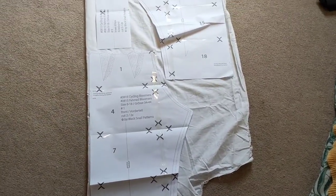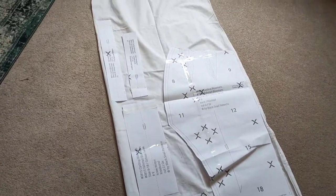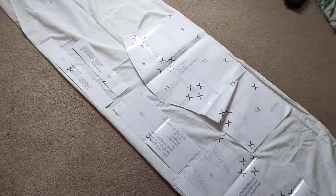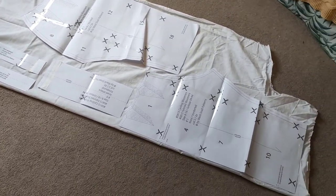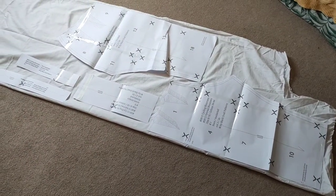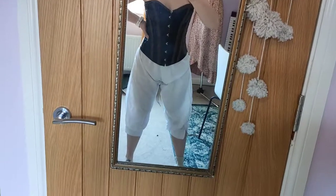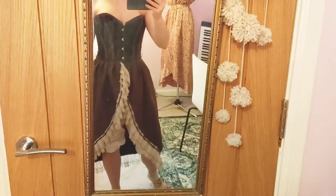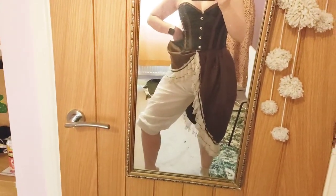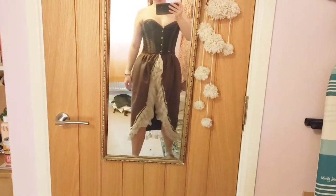I found the bloomers pattern online — I'll put the link in the description if you'd like to make them yourself. There were instructions with it but I didn't get them, so I just did my own thing and they all came together somehow. It's pretty easy to do. Here's what they look like after they've been done, and here's what it looks like with the skirt on top — I'm really digging how it's looking. Time to move on to the jacket.